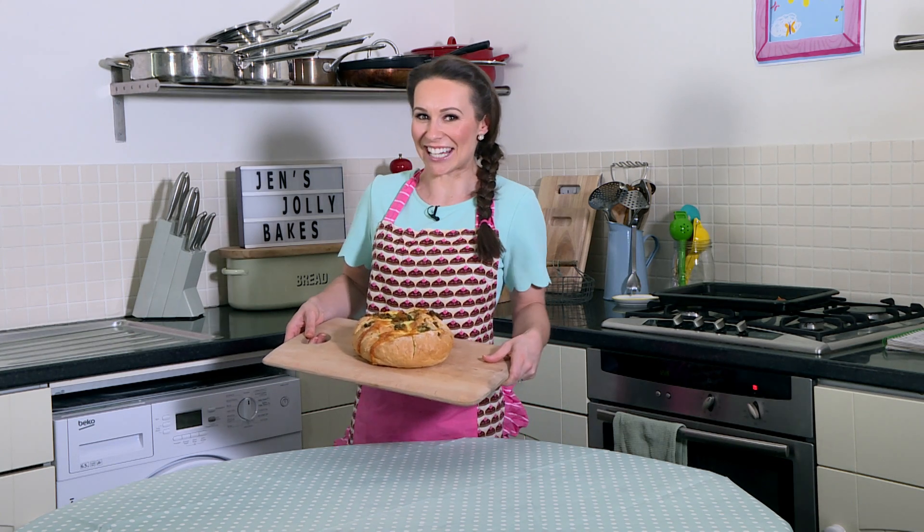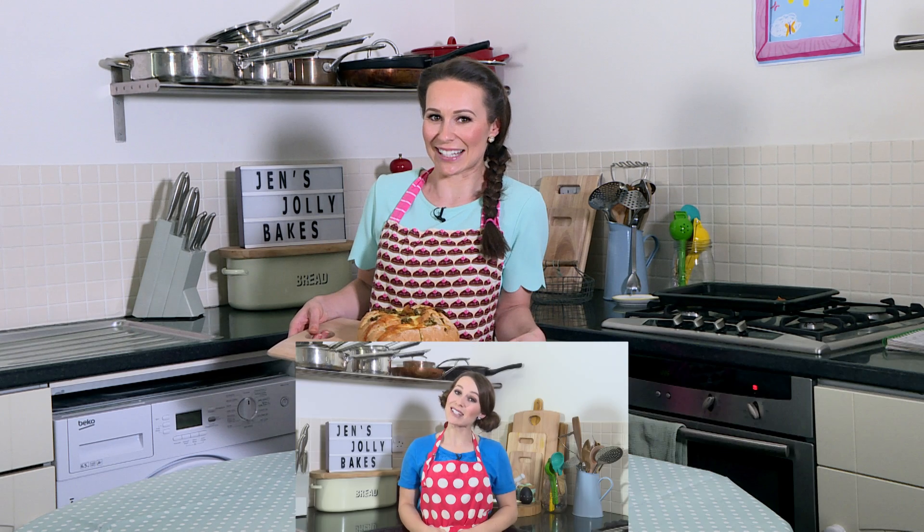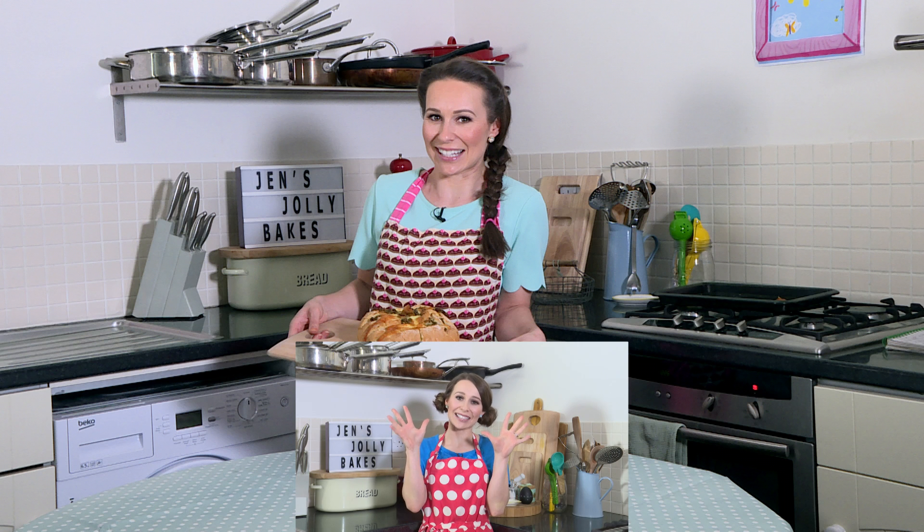Hi Milkshakers, welcome to Jen's Jolly Bake. Before we start, make sure you wash your hands.